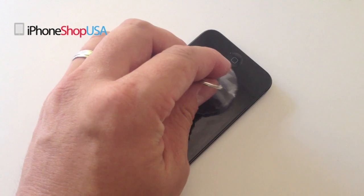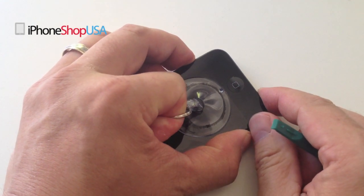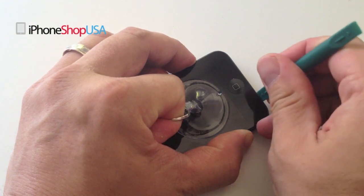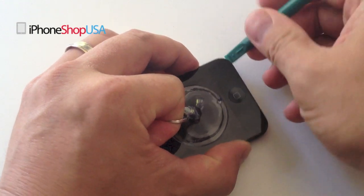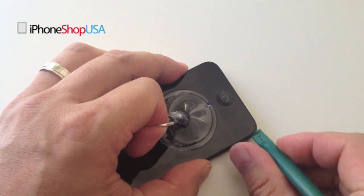Using a suction cup tool, we're going to separate the screen assembly from the chassis. Place the suction cup and carefully pull upward just enough so that there's a gap between the chassis and the screen assembly. Use your case opener tool and work around the gap until the screen assembly becomes loose.